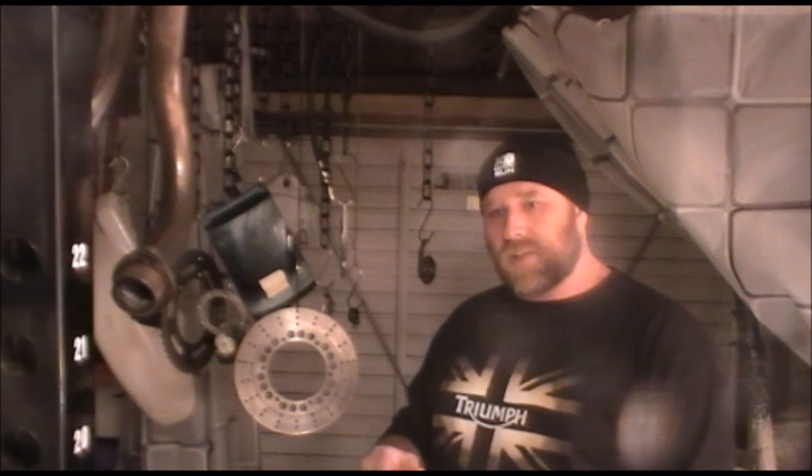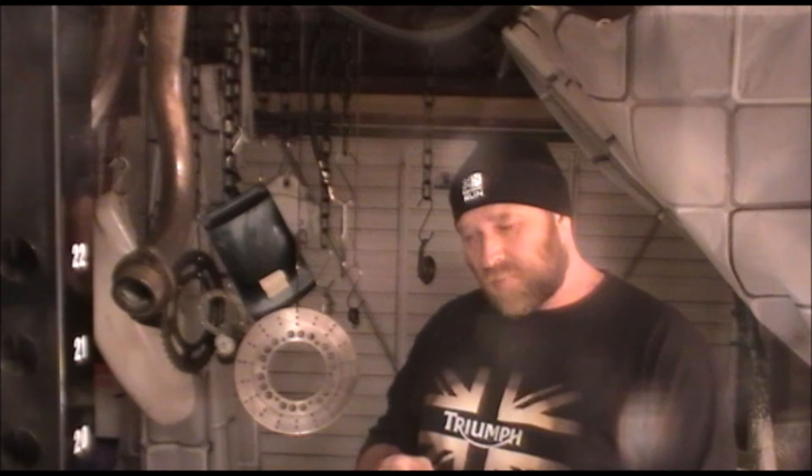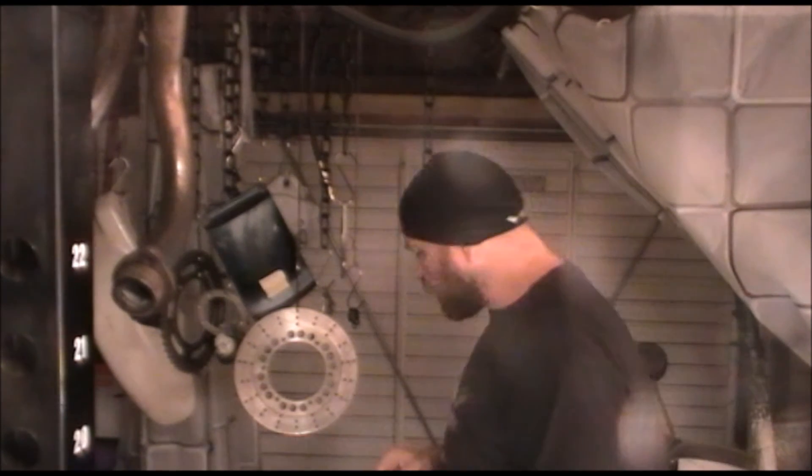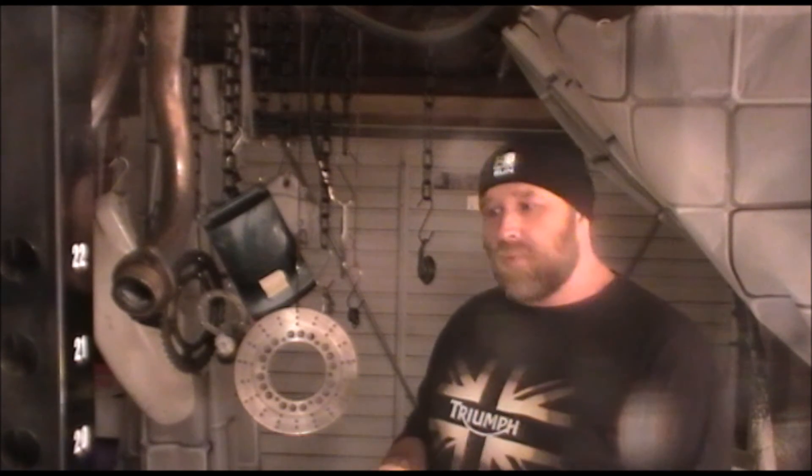I may take the tank down to a body shop and get them to spray it professionally. I don't know - I'll get back to you on that one in episode 16. Alright guys, that's it from me. I shall catch you in the next episode and hopefully I'll have a little bit more done than just the powder coating. You take care of yourselves, ride safe. Bye.